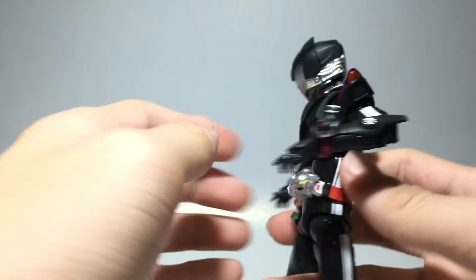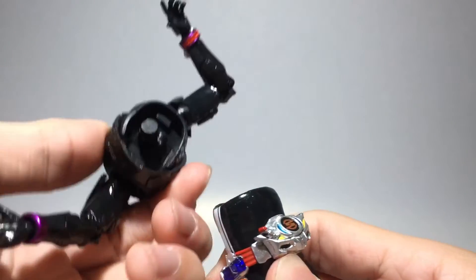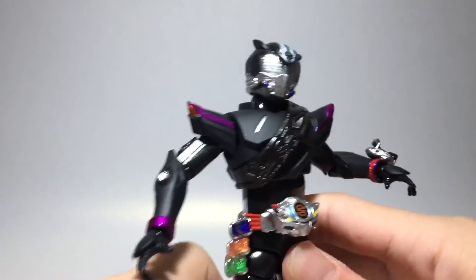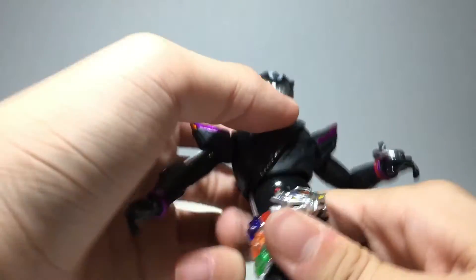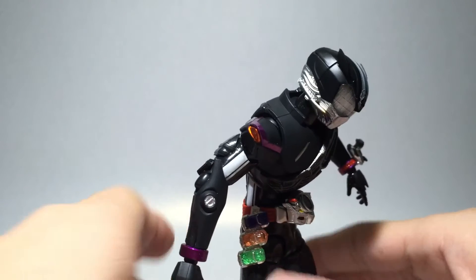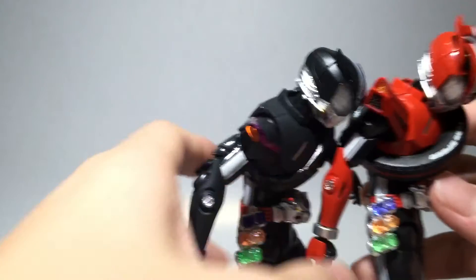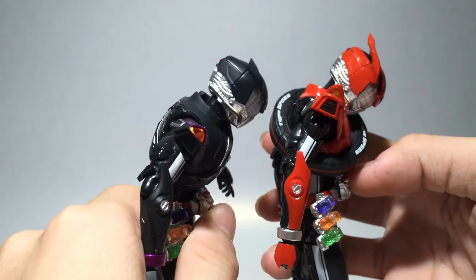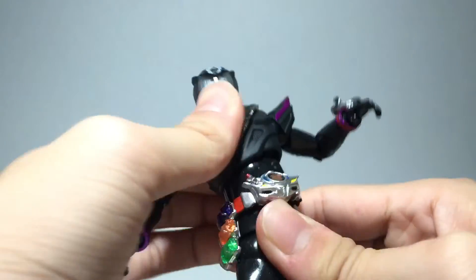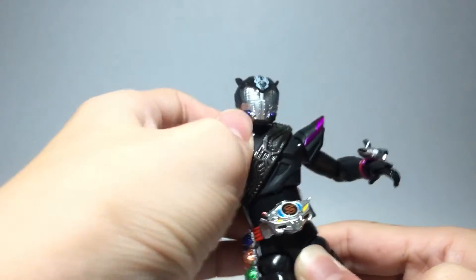The upper torso has a hinge and ball joint so you can pull out the body. This helps a lot especially for the pull-out joint — you can pull the body up for a deeper ab crunch, even deeper than Type Speed. Type Speed's big tire limits it, so this is really impressive.